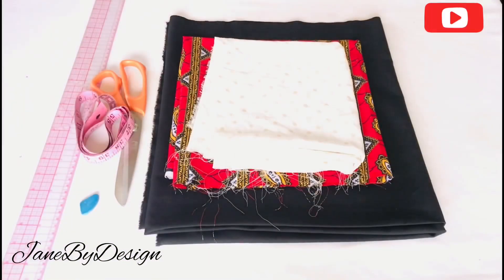Moving on — these are the fabrics I'm working with. I have the black which is the main fabric, the red is for the ruffle in front, and the other fabric is for the main design.